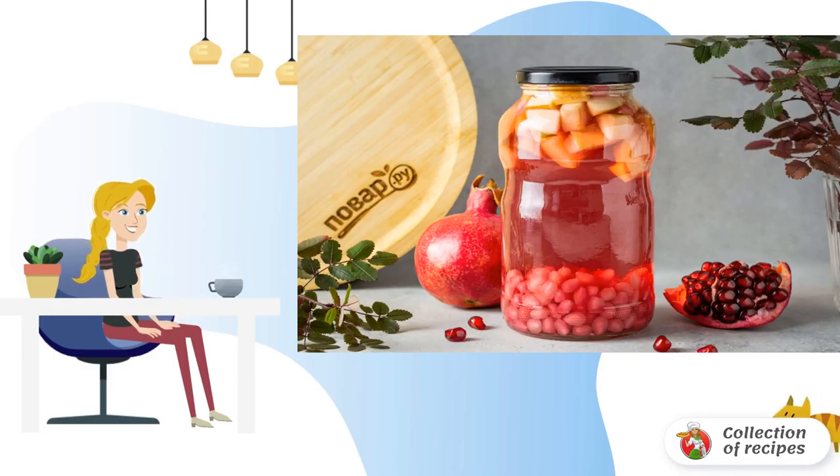After the compote can be removed to a cool dark place for storage. Pomegranate compote is ready for the winter.